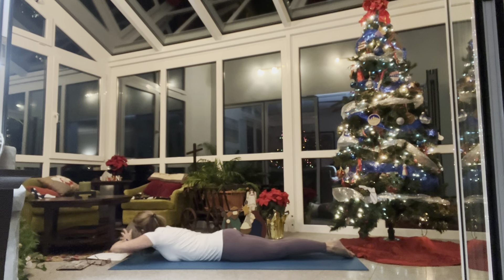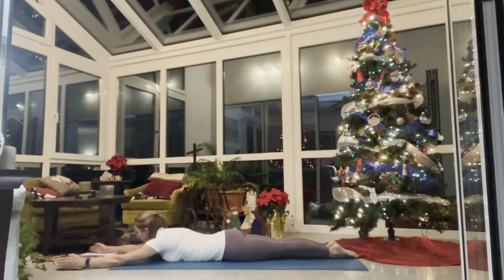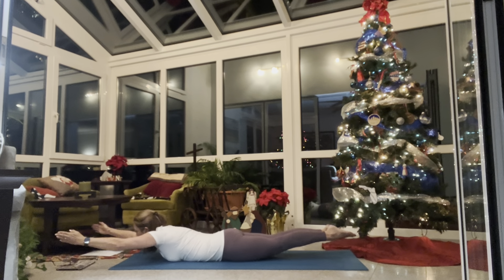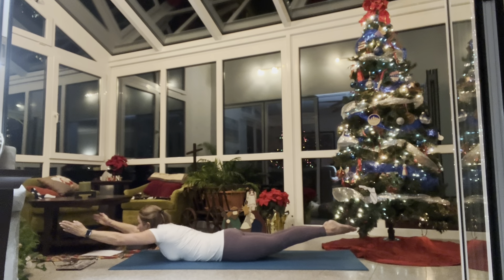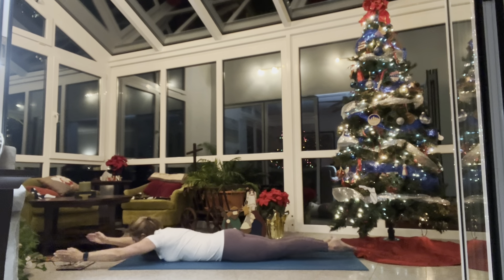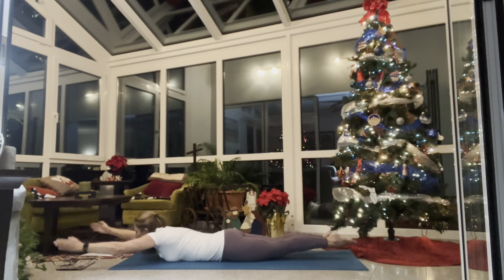Set your blocks aside so you can see. Send your arms out in front of you — you're long, in Superman. Legs are zipped up: toes touching, knees touching, thighs touching, fingertips reaching forward. On the inhale lift your upper body and hands, palms facing each other, shoulders soft, gaze just out in front of you. On your next inhale lift your feet. Hold it, or lift everything on the inhale, exhale lower. Inhale lift, exhale lower — repeat for five rounds. Last one: inhale lift, hold for three breaths — one, two, three. One more inhale, stretch long, exhale lower down.